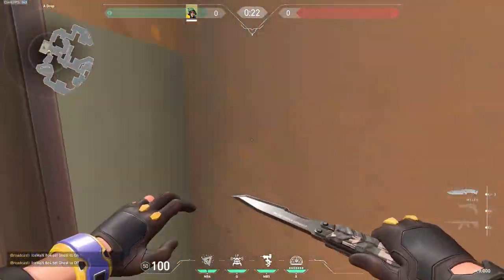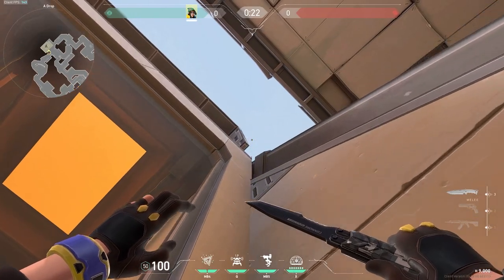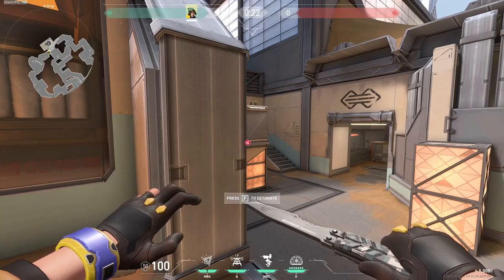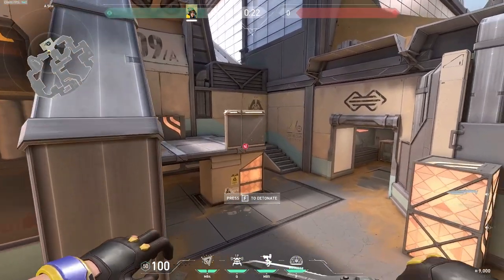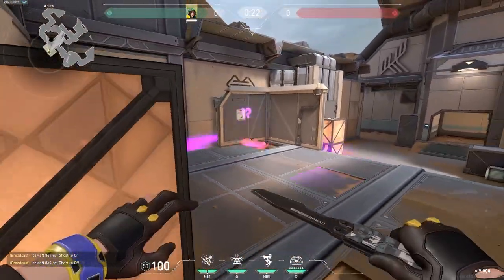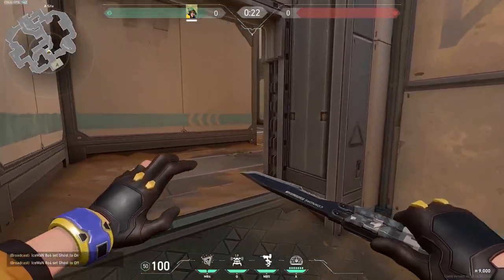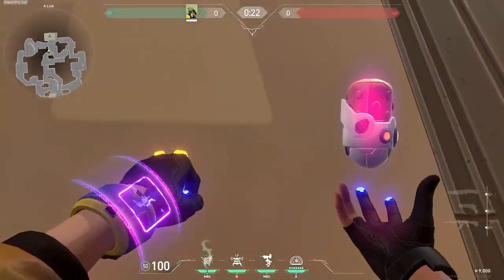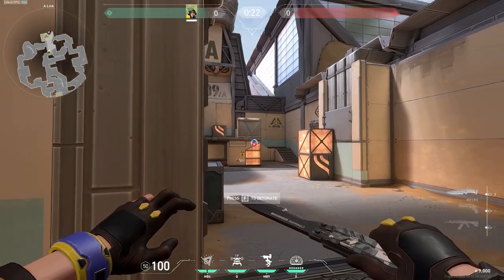This one is here. Super simple again — right here, click the corner. Boom. Right. Again. Right on the bomb. This one is super easy. I just kind of line it up right here on this pipe, and you can just throw it. Boom.